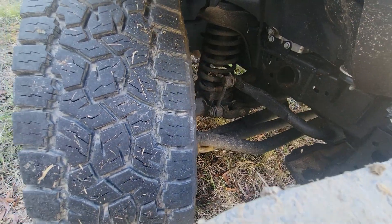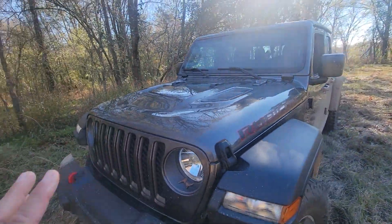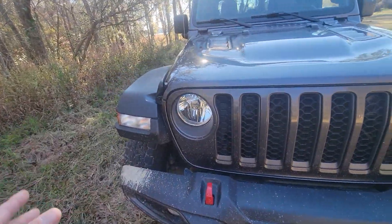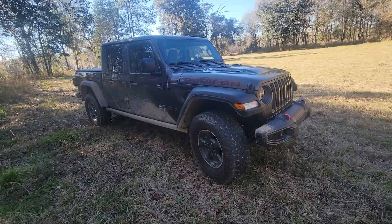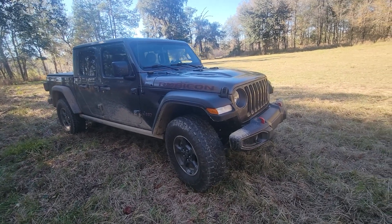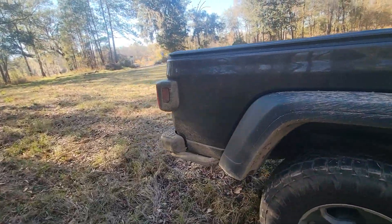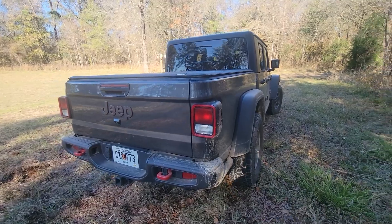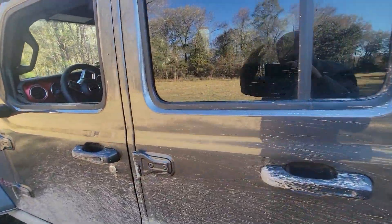Because it's a Jeep, this thing is purely designed to be modified. There is every accessory you could think of — bumpers, wheels, you name it. People are running Gladiators and Wranglers that are $150,000 rigs where the only stock thing left is the body. You can build this thing from the ground up with aftermarket parts. Every single component can be swapped for something aftermarket that better meets your needs.